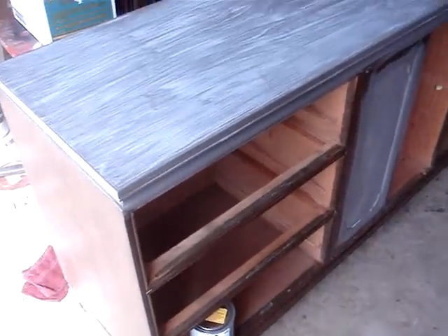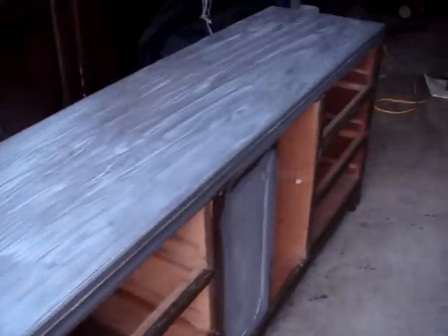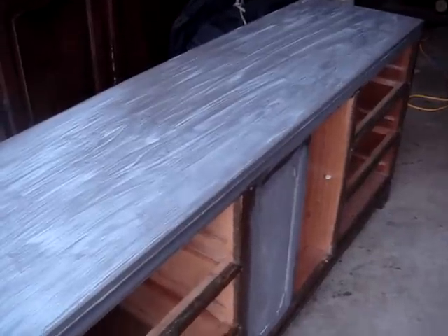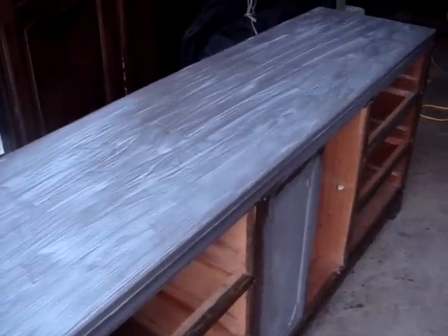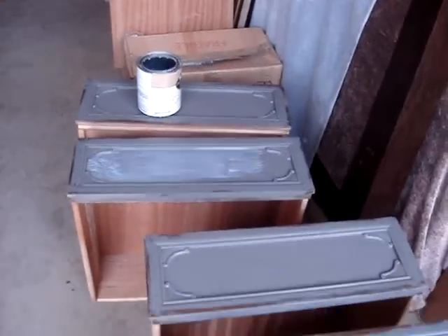When I first found this dresser, it was solid wood — actually the original wood. I have applied a gray, smoky gray to the top and the drawers, and taken off the drawer pulls. I've saved those for another project.